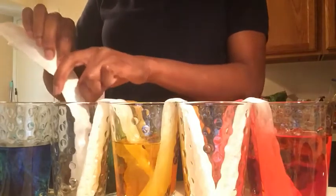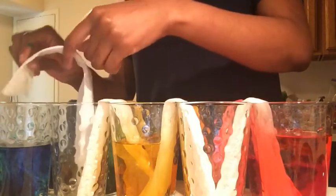Then we're going to take our last paper towel and fold it again and again until all of the paper towel is folded. Once it's folded, you're going to take one end and put it into the empty cup, and then put the other end into the blue cup.